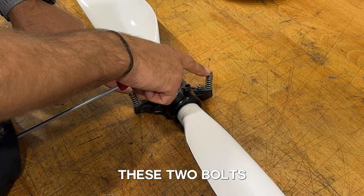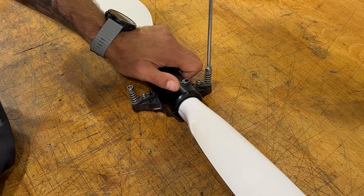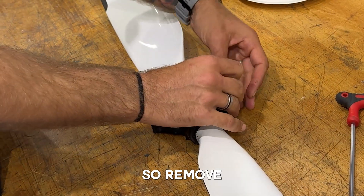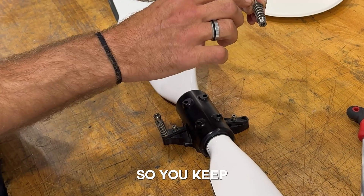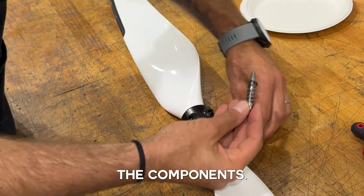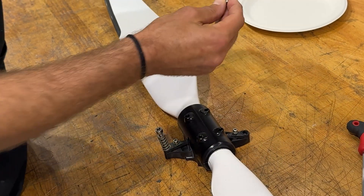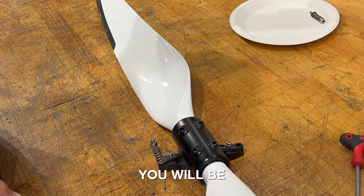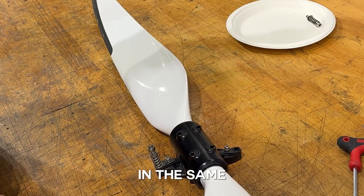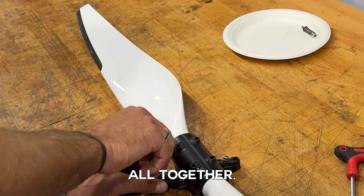First I'm going to remove these two bolts that hold the springs. Remove them carefully, keeping the same order of all the components. Remove the washer that is underneath the lever and place it to the side into a tray — you'll be putting it back in the same way, so it's good to keep it all together.